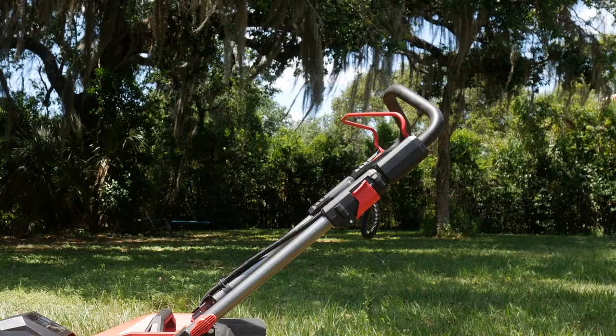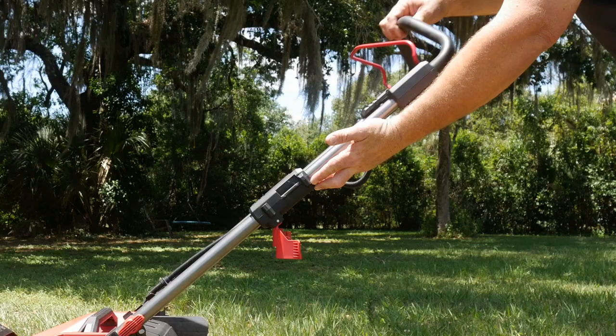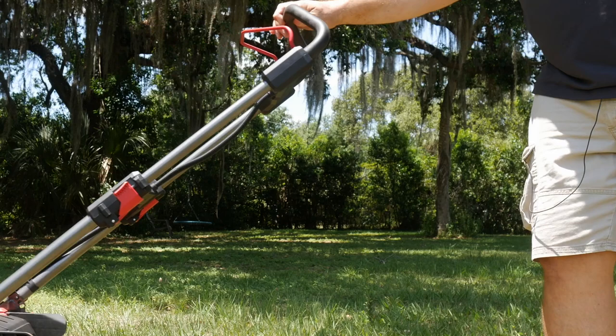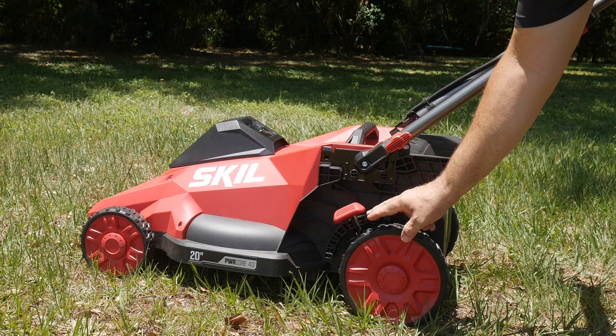We can also easily extend the handle. Flip this down, flip the other side down, pull this out, and now I can easily go from being four-foot-five to six-four or six-five — no problem whatsoever. I can easily push this whether tall or short with the two adjustments on these handles, and they make it very easy to do.